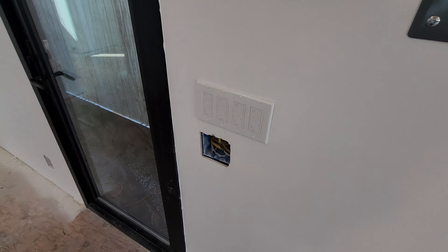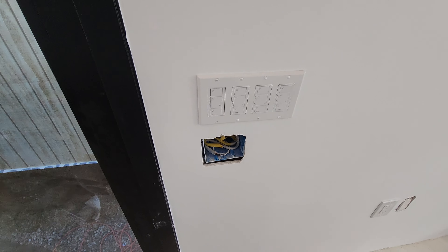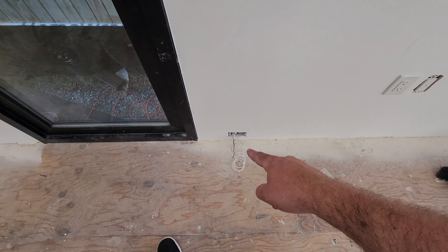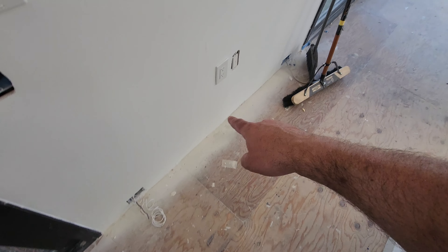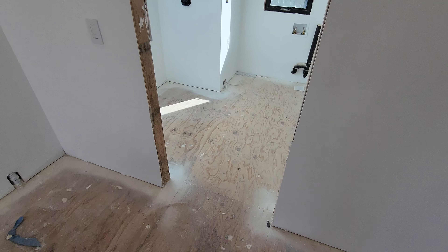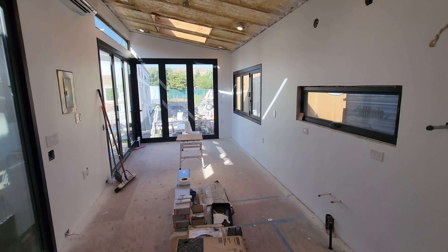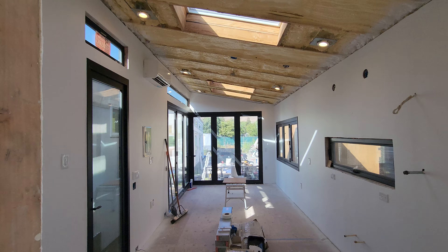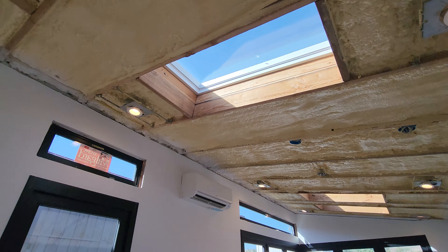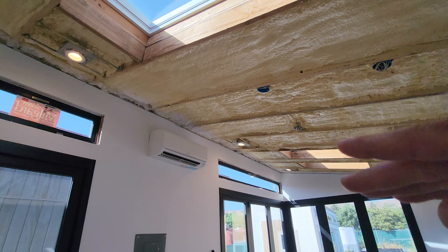For all the switches, we went with the Lutron Caseta smart switches. We have these in our tiny house now and we really love them, so we decided to keep with them. This is going to be for the floor heaters — we have a floor heating circuit there, a floor heating circuit there, and then the other floor heating circuit is right over there.